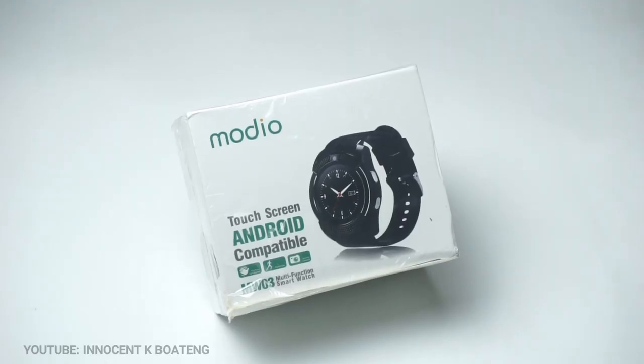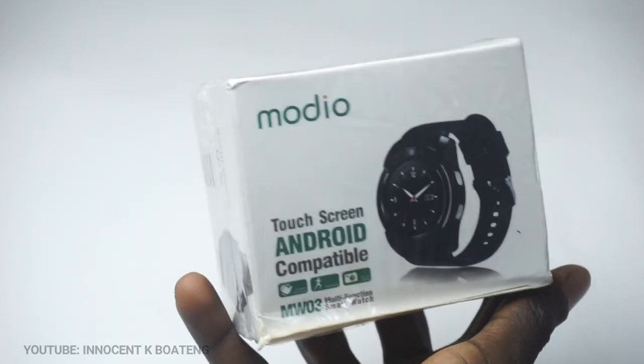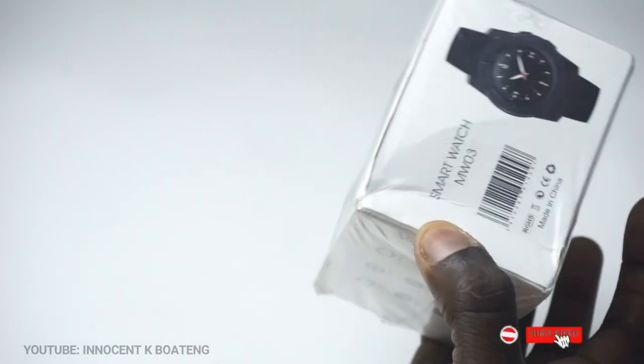Hey, what's up guys, Innocent here and welcome to the channel. I once again bought another cheap smartwatch — the Modio MW03 smartwatch — and here's my review and thoughts about it. Before you start the video, a like and subscribe to the channel would mean a lot.